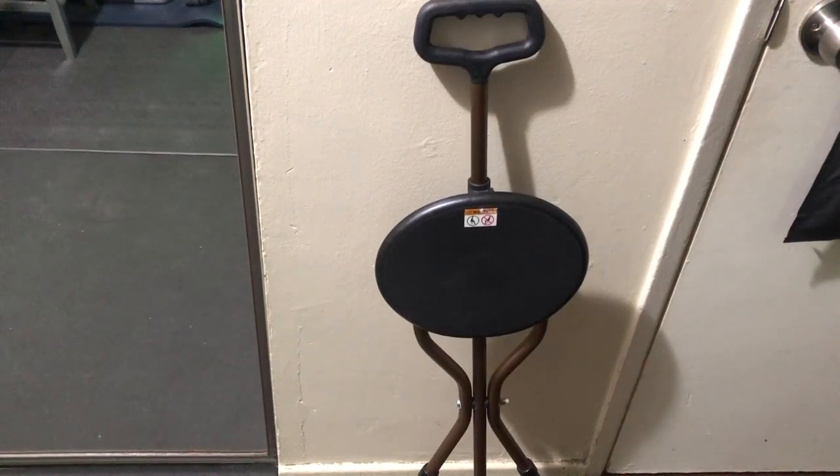Hello guys, today I'm giving a quick review for the Drive Medical RTL 10365. It is an adjustable lightweight folding cane with seat, and we purchased it in color black. I purchased it for my aunt who needed this, so we found it very helpful because it is adjustable and it's also foldable.